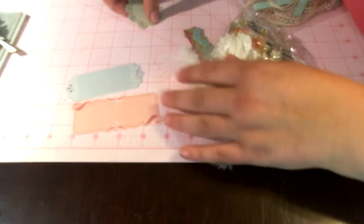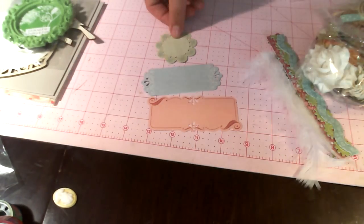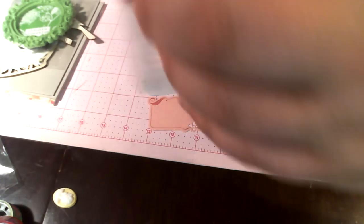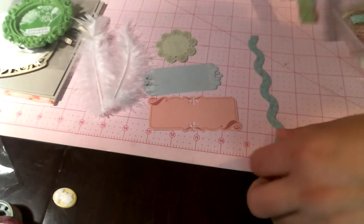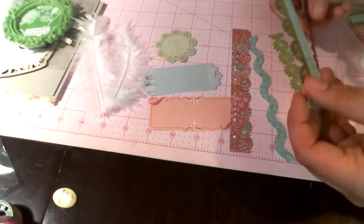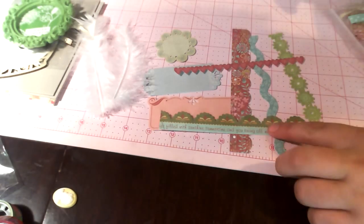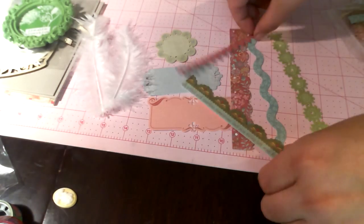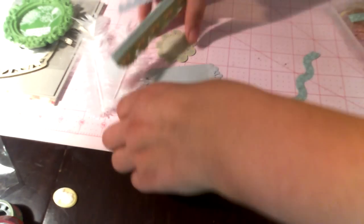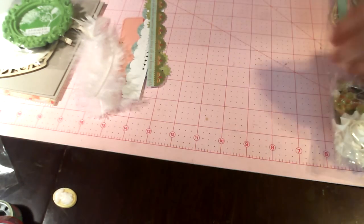There are these die cuts — there's a feather and two white feathers. Lots of border cuts that match. Love those little hearts, super cute. This one has some writing down at the bottom, so that's really cute. Lots of borders and some die cuts, and those all match the paper.